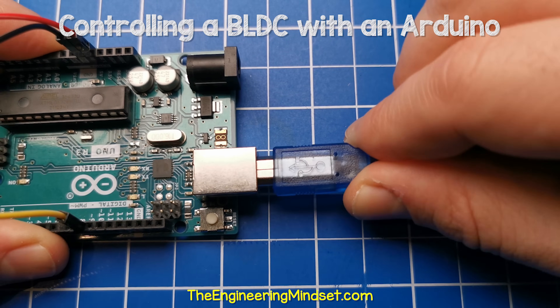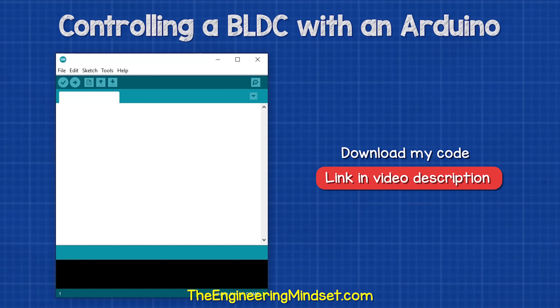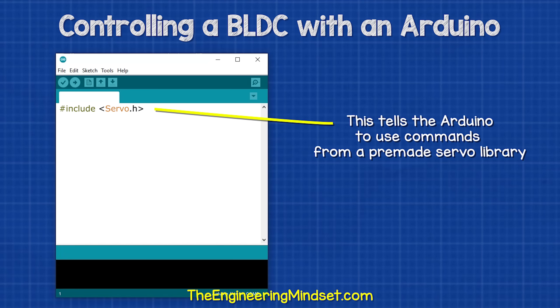Now connect your Arduino to the computer to start writing the program. You can download my Arduino code for free — links down below. Then we type this code, which tells the Arduino to use the prebuilt servo instruction library. A servo is a different type of motor, but it will work fine for this project.